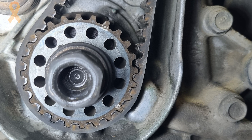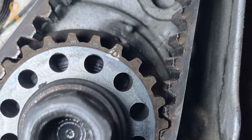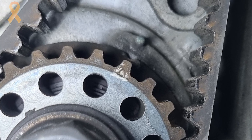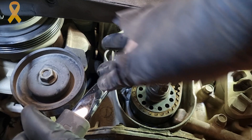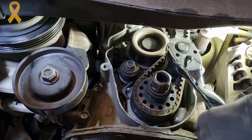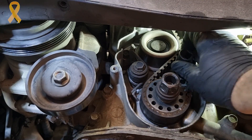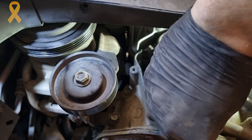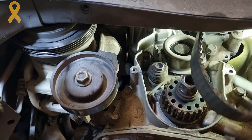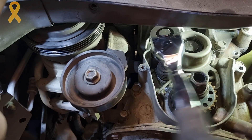We will return the crankshaft pulley bolt so that we can rotate the engine to the timing marks. Without the pulley, we can see there is a marking with an arrow on one of the crankshaft teeth — the arrow should point at a mark on the block. Let's continue by loosening the tensioner bolts using a 12mm socket, then push the tensioner to the side to loosen the belt and remove it.